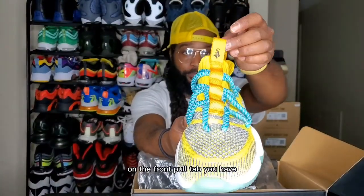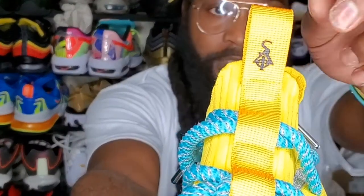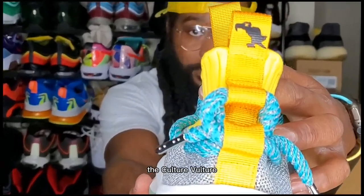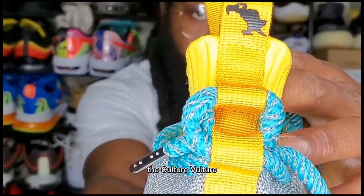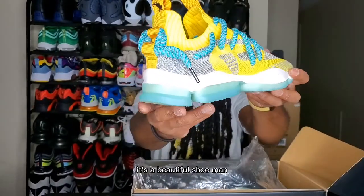You have a sea green Tiffany blue translucent outsole. On the front pull tab you have 'SIA Somewhere in America,' and on the back pull tab we have 'The Culture Vulture.' It's a beautiful shoe, man.